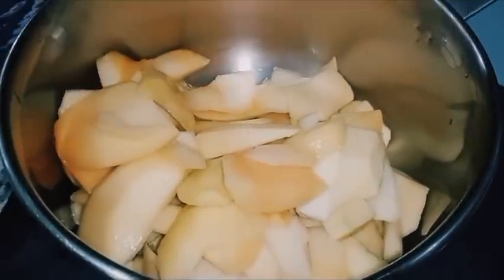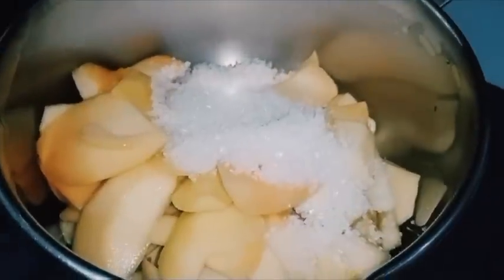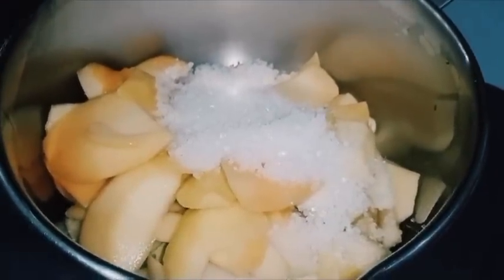You have to cut it in the bowl. Then you will add chini, ilaichi, and long.